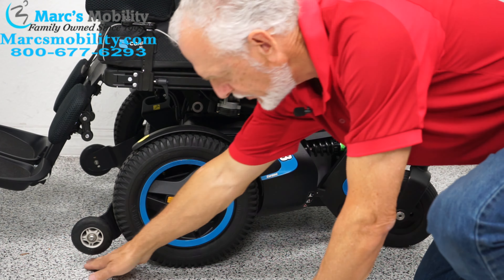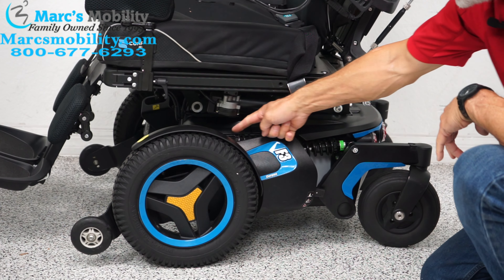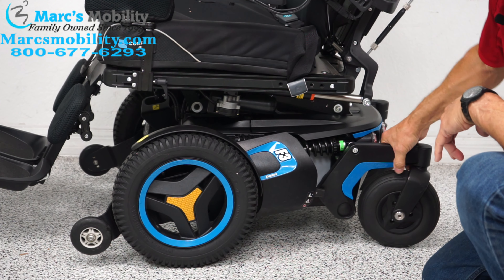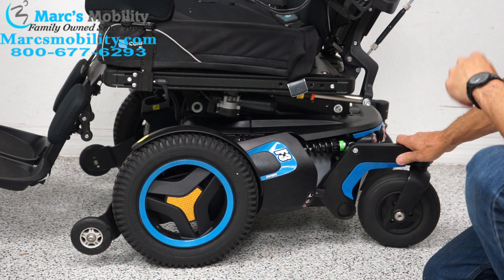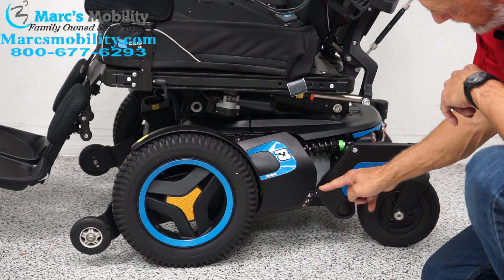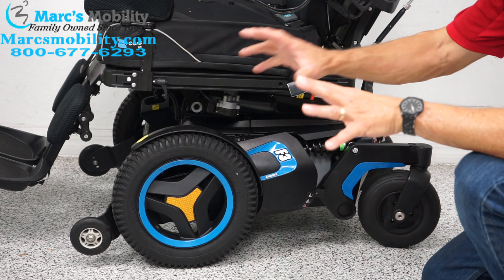Let's look at the base on this chair. This is an F3, standing for front-wheel drive — F is the front wheel. You have your front wheel here with your motor right back in there. There's nothing in front of that front wheel except a little tip wheel which is not on the ground — it's there for protection. You have a back caster wheel here. You have two suspensions on this side: a shock here and the same one here. This covers the front end and the fork. You have two on this side and two on the opposite side, for a total of four shock suspensions on this chair.